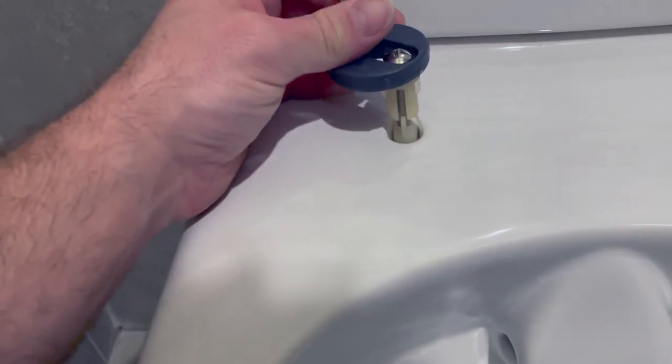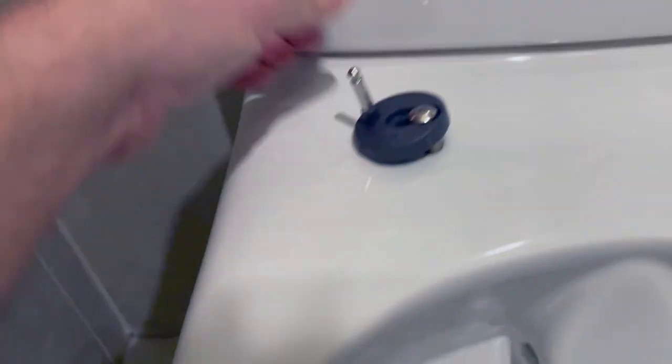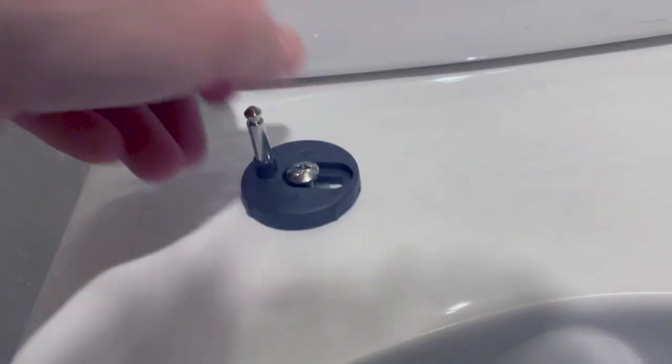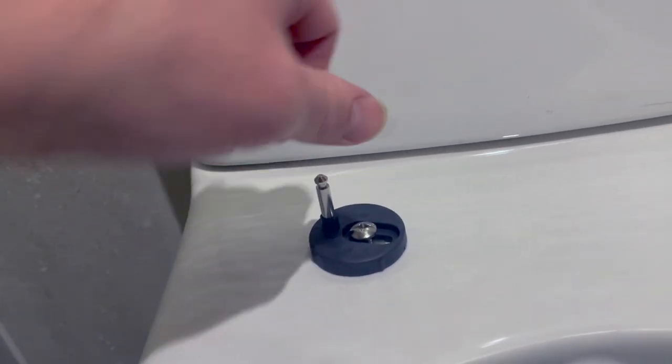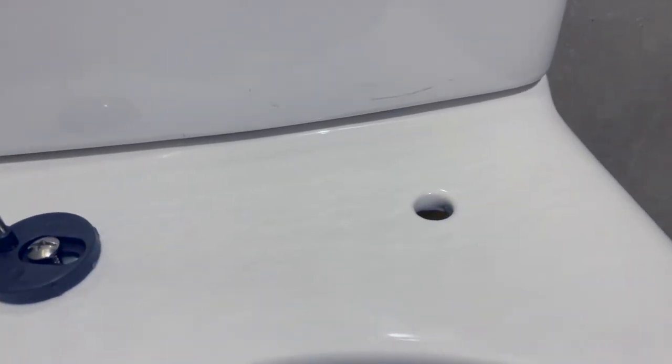Then I'd have to try and fish it out, rolling around on the floor trying to get it out. So I've started them off together and pushed that in — takes a bit of persuasion like so. Once that's sat down, I'll then just tighten up and do the same on the other side.